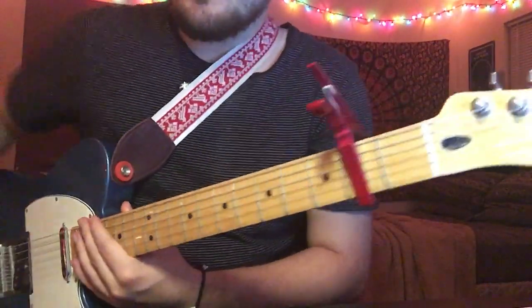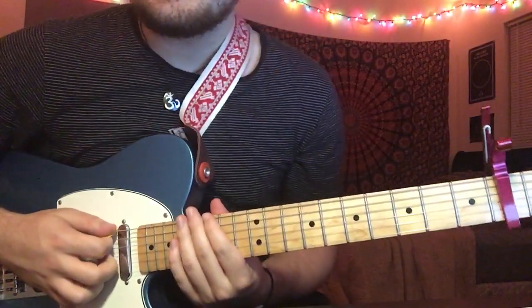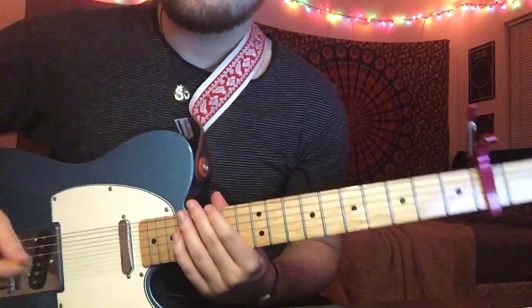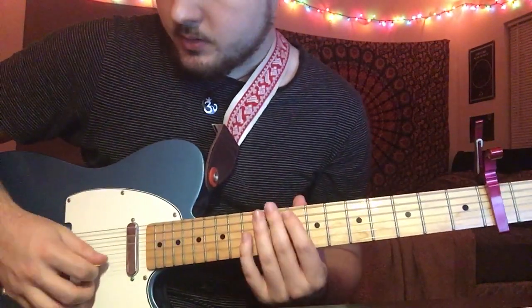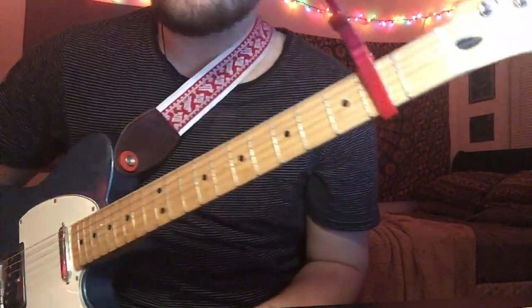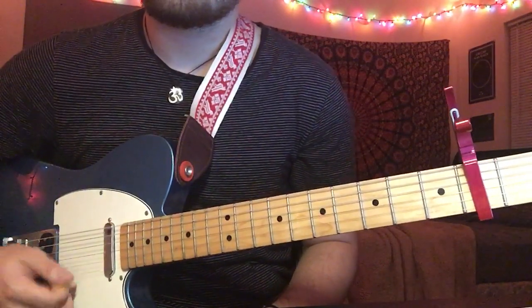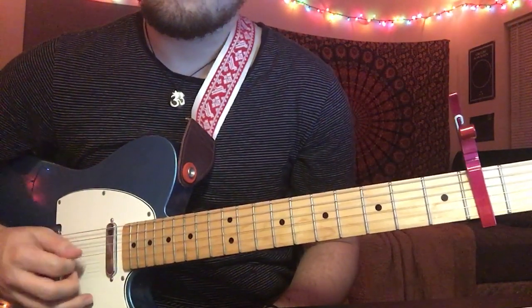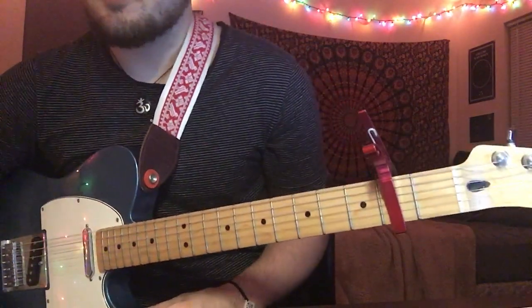Your capo is going to be on the second fret for this one. Tuning is going to be D A D G A E, so you're going to tune your E string down to a D and then tune your B string down to an A relative to the capo. It should sound like this with your capo on the second fret.